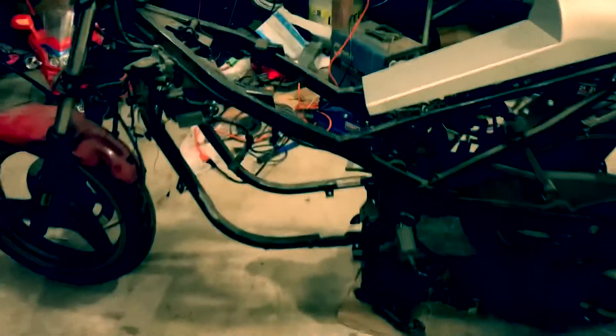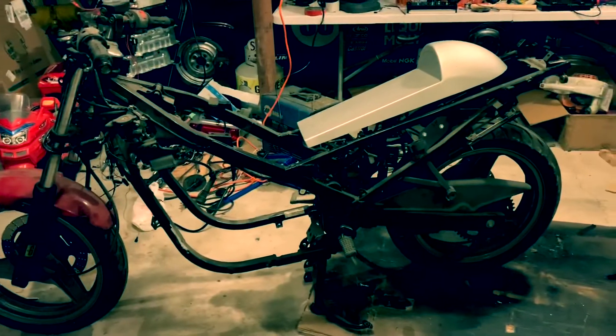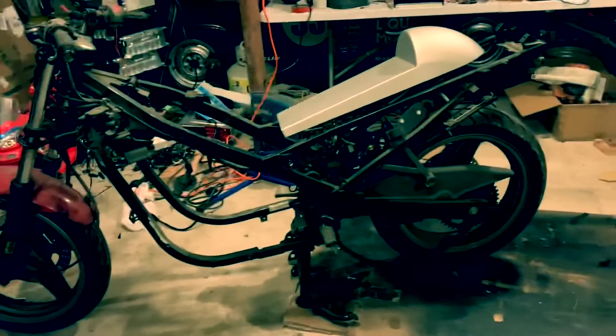I'm going to be using a 96-volt ME 1507 engine. I've got to try to pack all of these batteries into the frame along with the motor. I don't know if I can do it, but it's something I'm going to try to do.